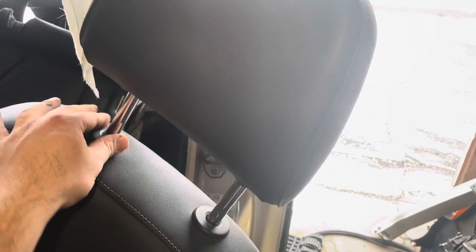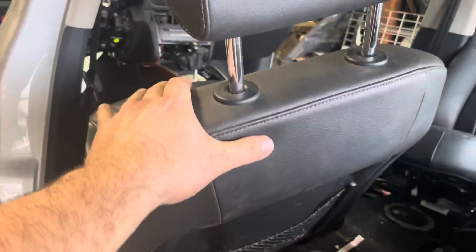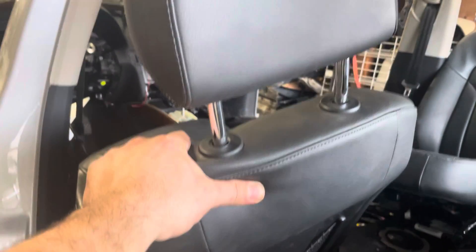There's no way you can pull it up from the front — I didn't find a way. But in the back, right here, there's a button and you should push it and then pull it up.